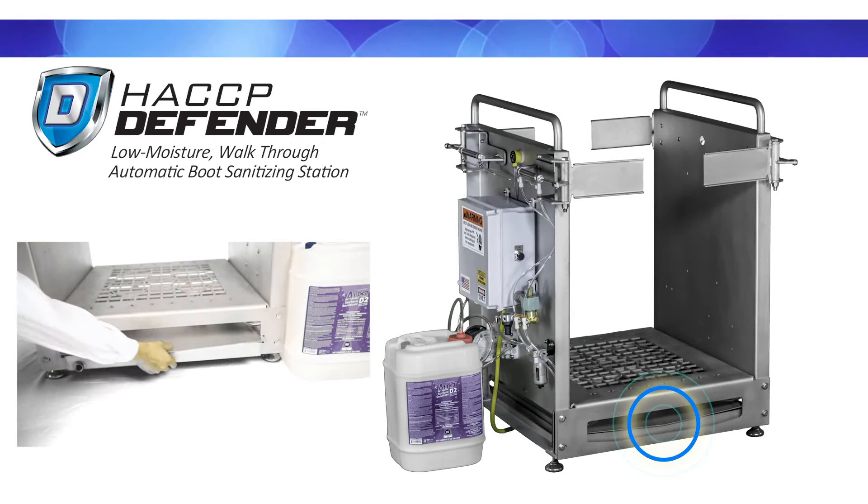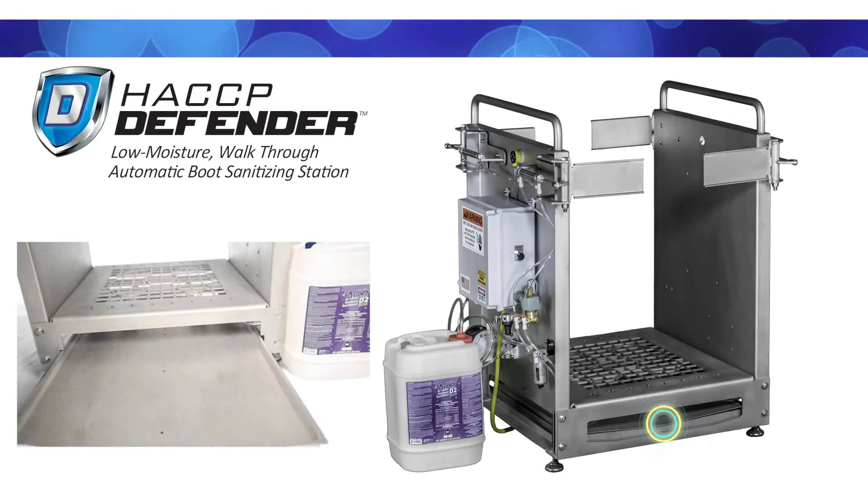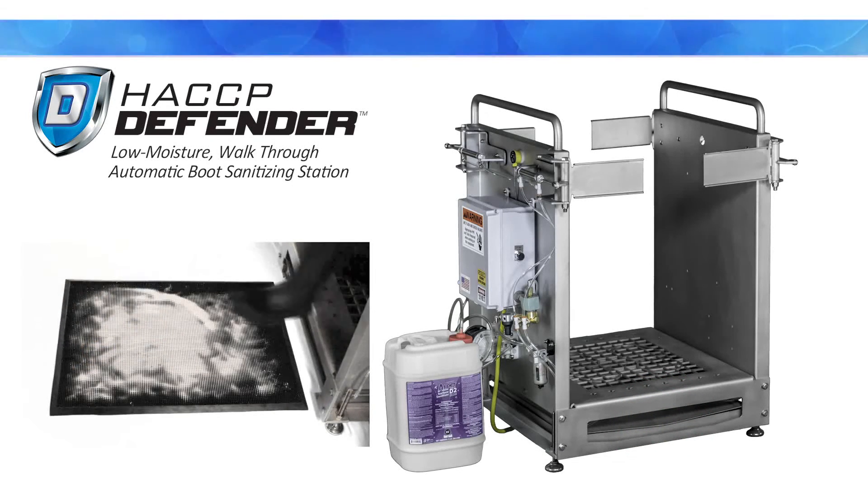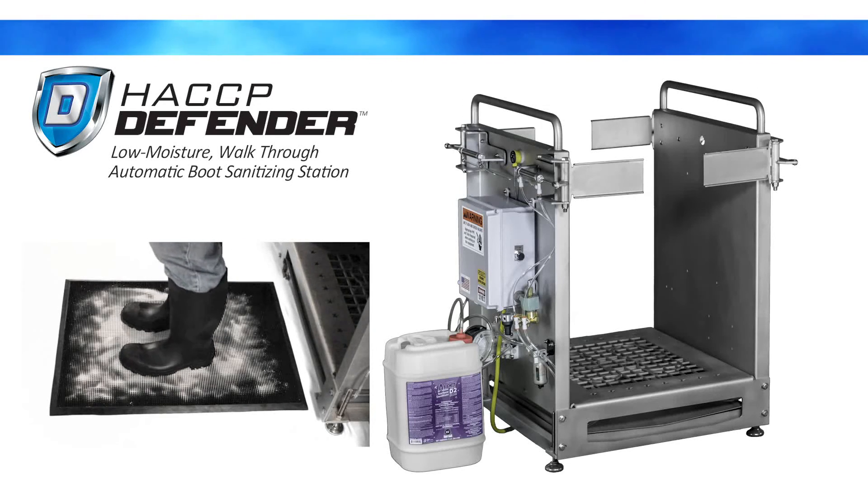A removable drain plug and collection tray make clean up easy. We recommend adding a floor mat with Alpet DryStep alkaline peroxide powder to provide a sure-footed surface when exiting the sanitizing station.